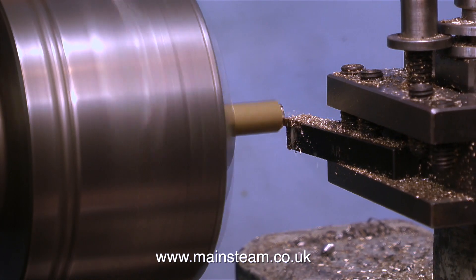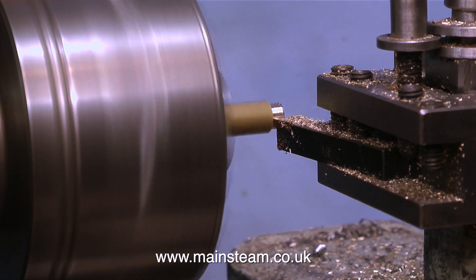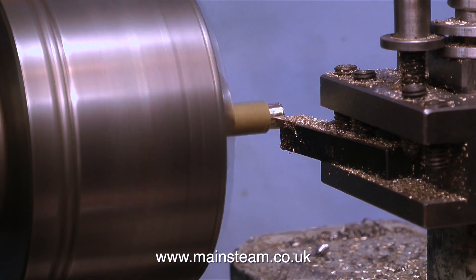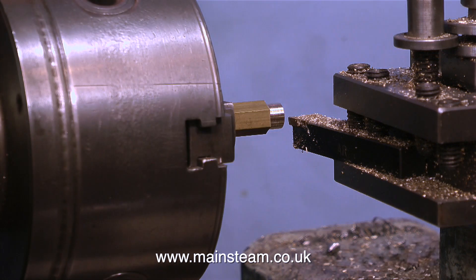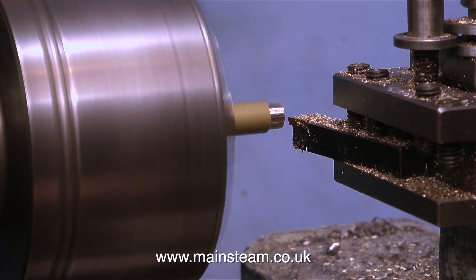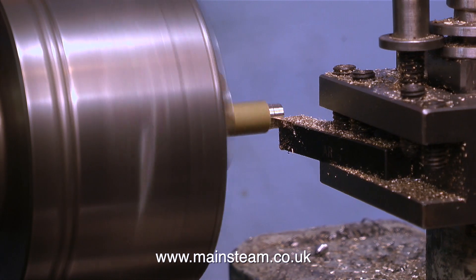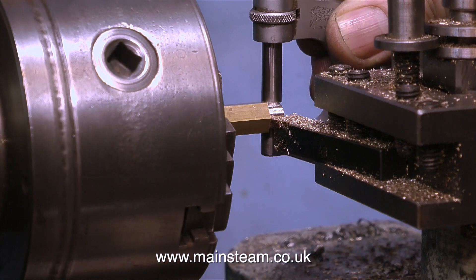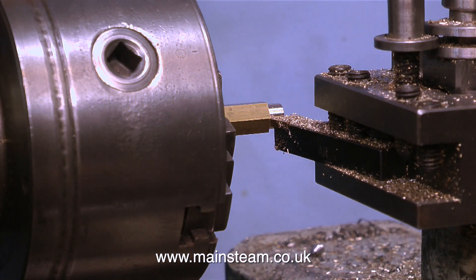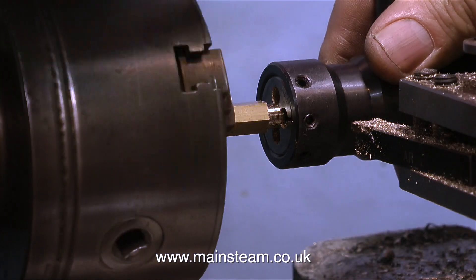I had a few blanking plugs already in my drawers, but I was two blanking plugs short of the full set, so I'm making a couple. These are 5/16 by 32 threads per inch ME blanking plugs - ME stands for model engineering, and ME threads are often used in model engineering. As well as making these two blanking plugs to fit in the bushes on the back head of the boiler - these are the ones that would normally take the clack valves or check valves - I also have to make one to replace the safety valve.